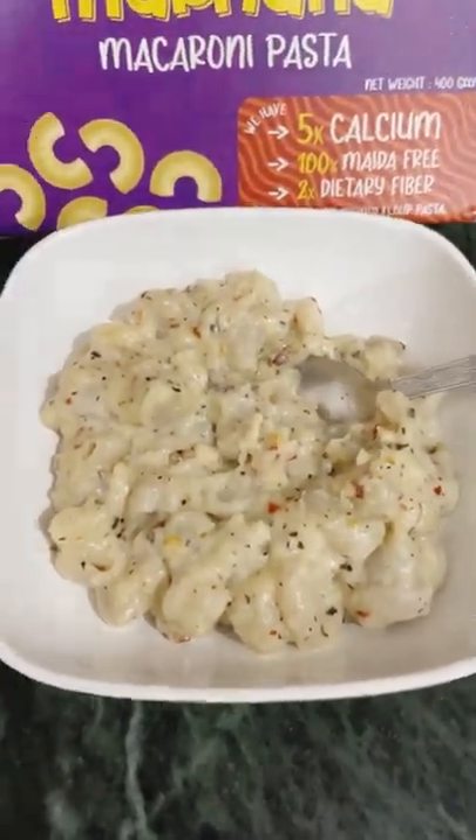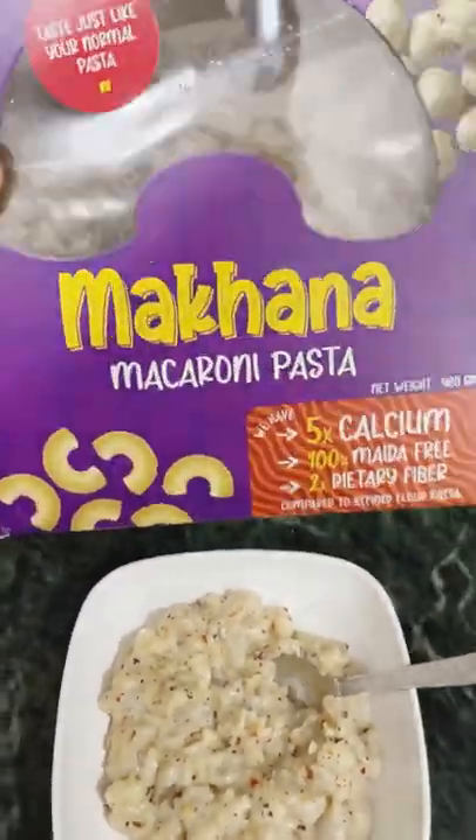Hi guys, let's make this easy, creamy, yummy white sauce pasta today.